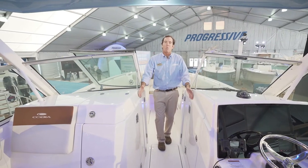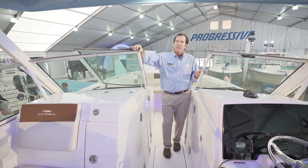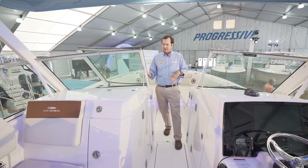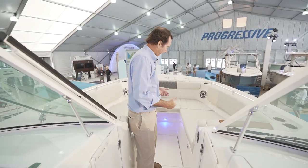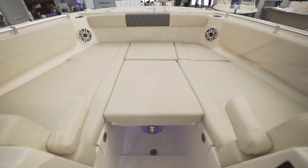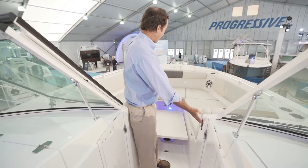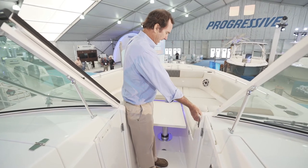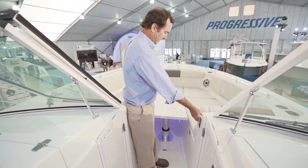Moving forward to the bow — see how wide this walkway is, very easy to get through. You have a stainless steel trim windshield with tempered glass — no distortion, no obstructions, very easy to see through. Up here in the bow I'm actually standing on a table that raises up out of the floor with just the touch of a button. You can raise it level with the rest of the cushion for a giant sun pad area, or bring it all the way up to create a great table setup for a picnic or drinks.